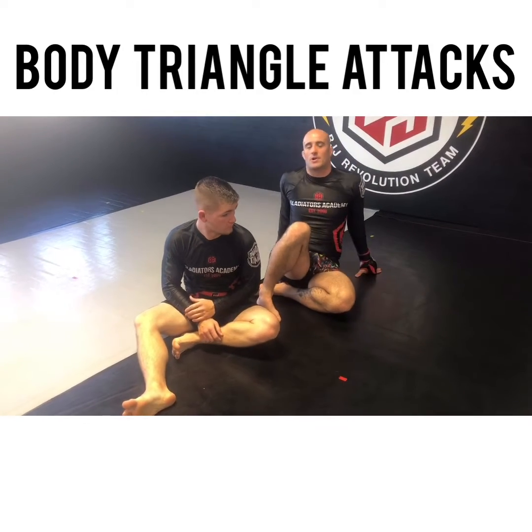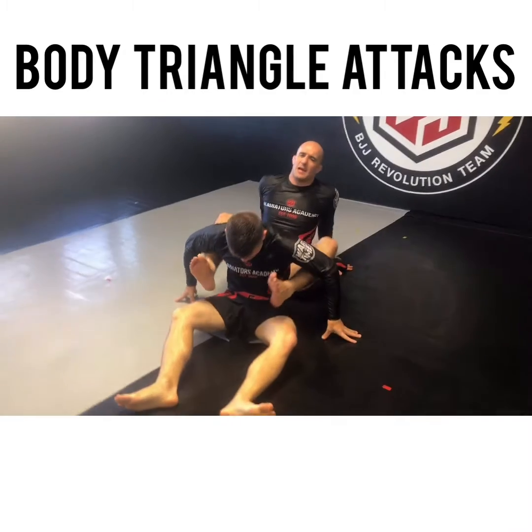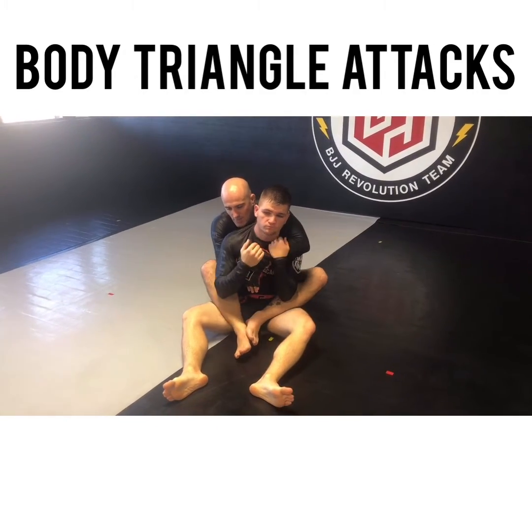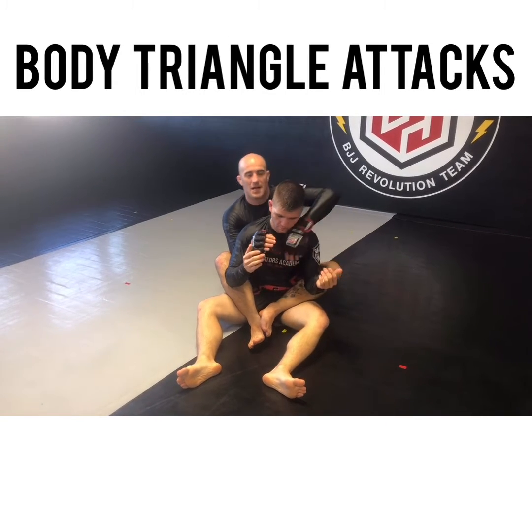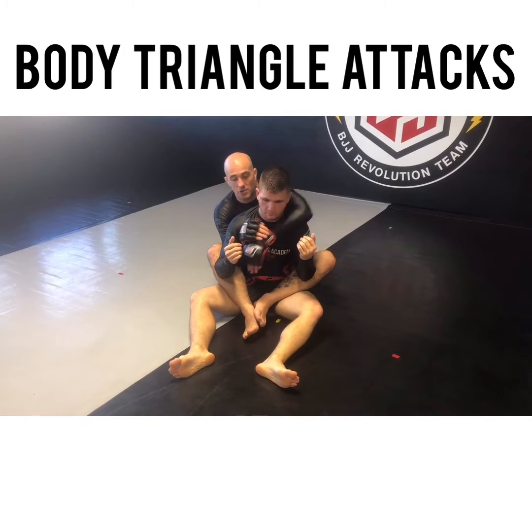This is how to set up the rear naked choke with a body triangle. You can use this specifically for MMA — it's kind of a crank. The idea is that I get this seatbelt position, and you can go to your underside or overhook side — it really doesn't matter. Today I'm going to fall to my overhook side first.